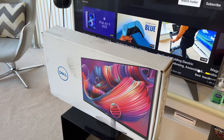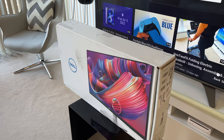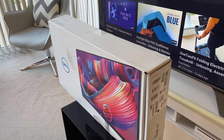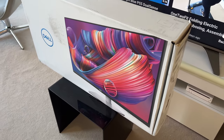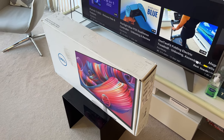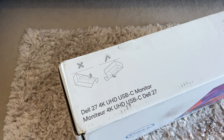Hi guys, welcome to my channel. In today's video, let's look at the Dell S2722QC 27-inch USB monitor and check if this under $300 monitor is the right one for your PS5 gaming needs. I really had to do a lot of digging around to find that perfect monitor for under $300 that will suit both my work and PlayStation 5 gaming needs, and I think this might be the one.